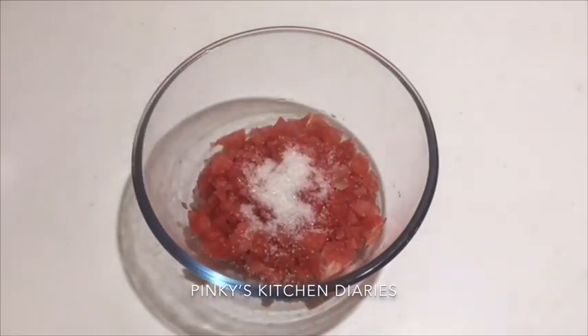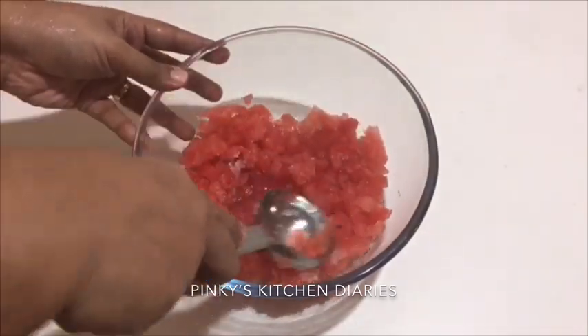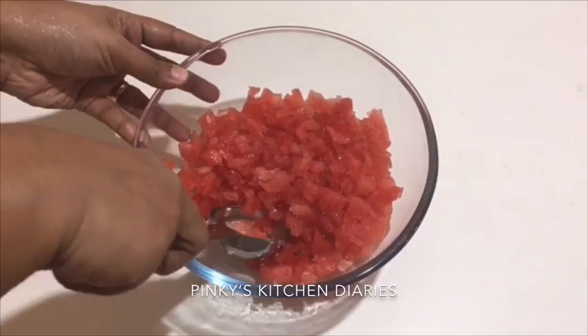Now we will mix this as well. Mix this with a little spoon. I will add 1 spoon. We should mix it once more easily and have it.